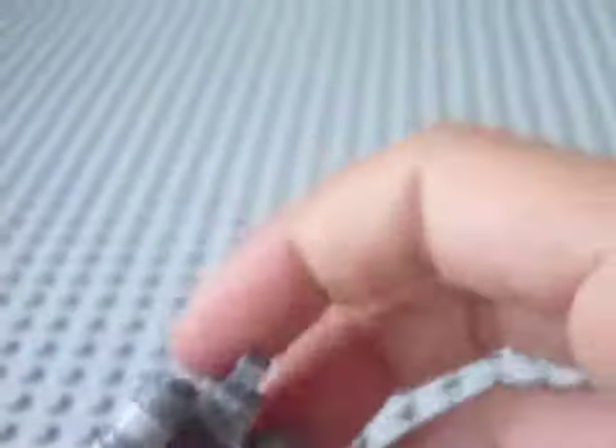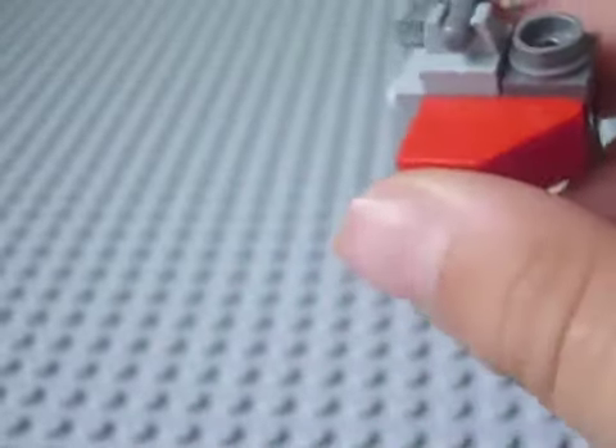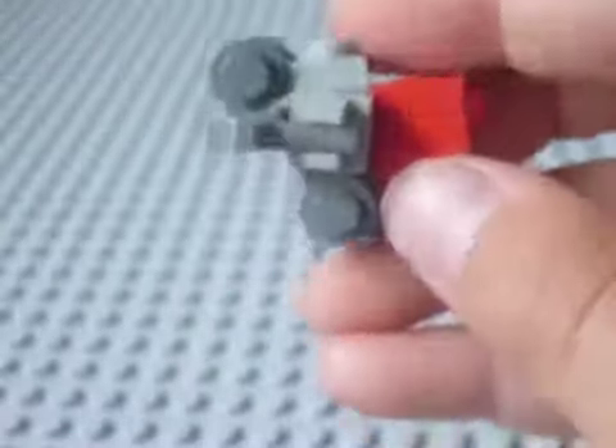And then you're done — that is your Halo grunt! This was a really short how-to because it's just a small grunt. This is my first how-to video. It's pretty good — nearly as good as the usual way to do it, but I tried to make it a bit different.